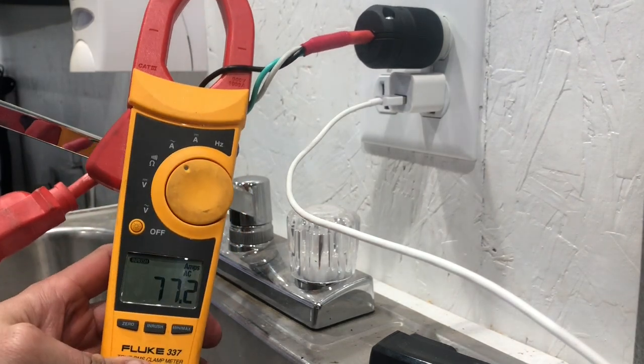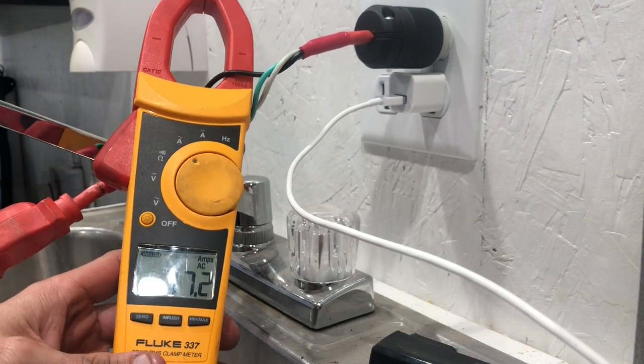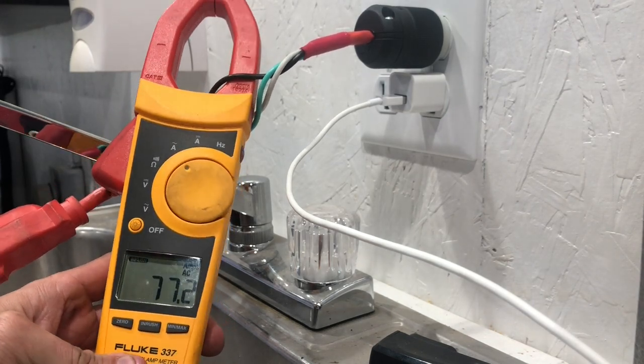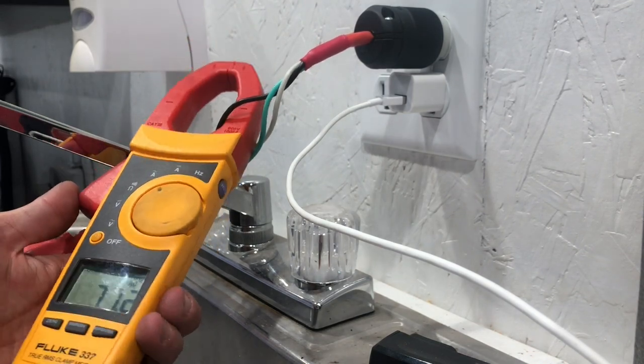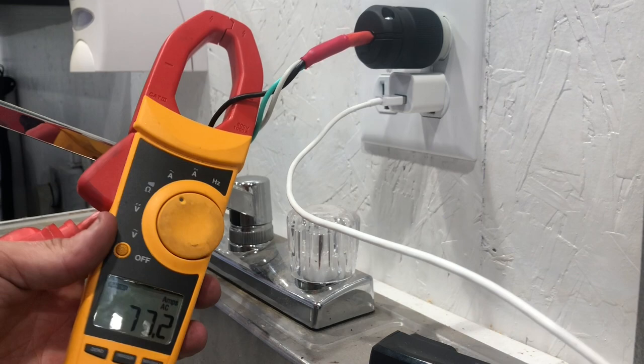That was able to show us the inrush or lock rotor amperage: 77.2. Very accurate piece of test equipment — I always love Fluke for that.